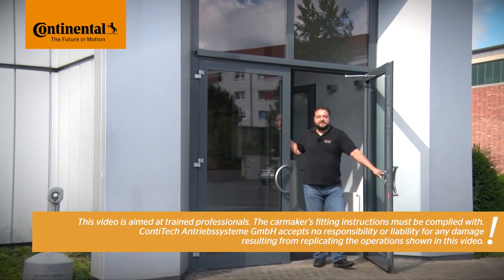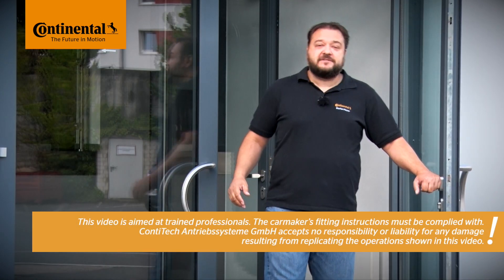Hi and welcome to Watch and Work. Watch and Work is a series of service videos from ContiTech for automotive mechanics. My name is Stefan Meyer and in each video I'll show you a different vehicle engine. Let's see which one we're looking at today.